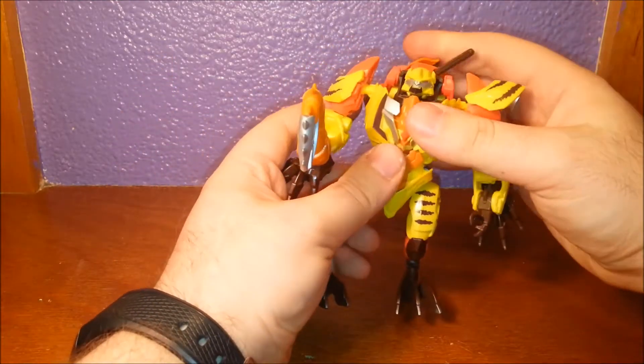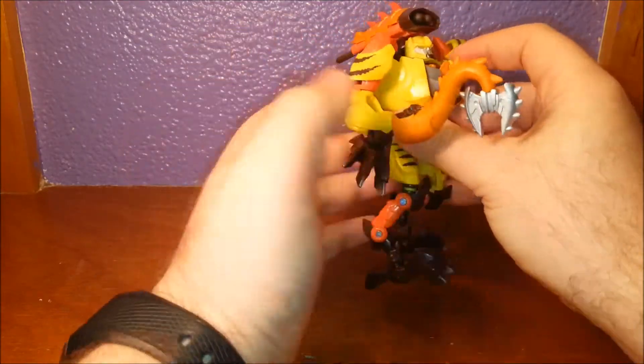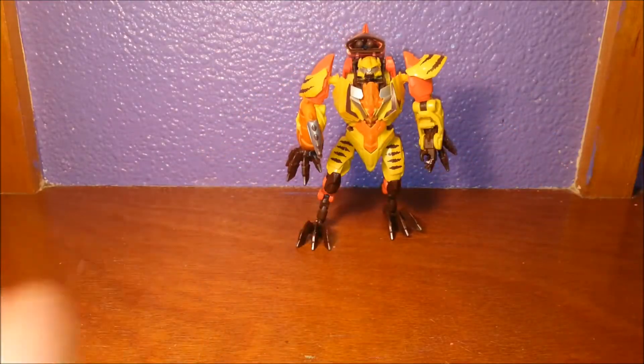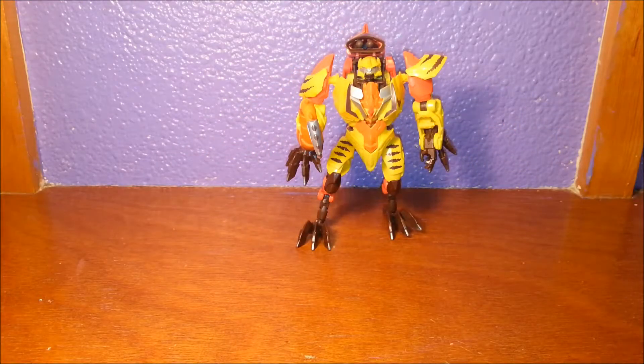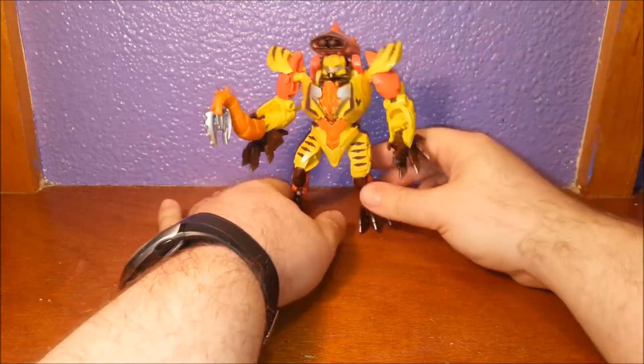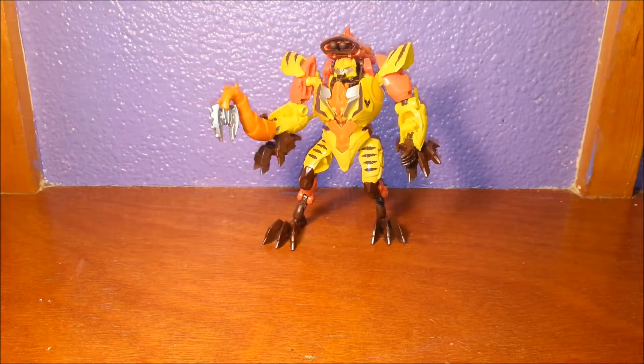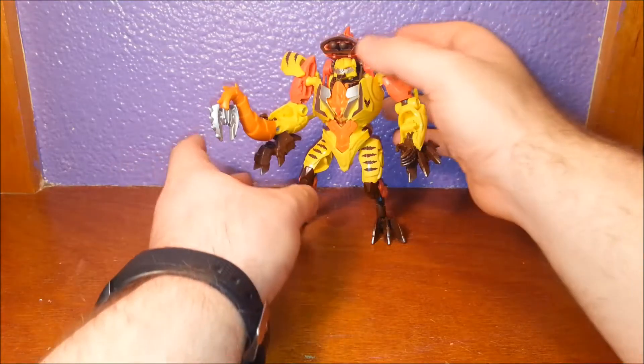All in all, he's got a great range of articulation and I think he's actually a really good figure. I'm very happy that I got him, and I want to get a lot more. I really like these Beast Hunters so far. I'm not a massive fan of figures that aren't in the show, but so be it. They come with a bio, I believe — actually no, just the instructions. No bios, no nothing. Just figures as they are.